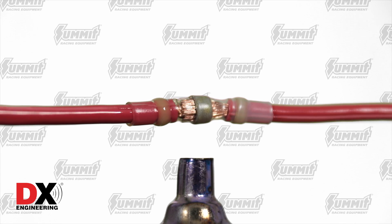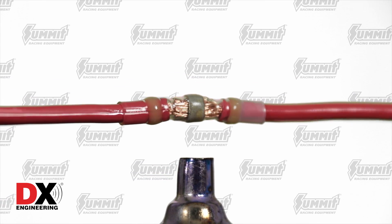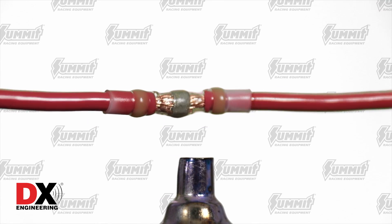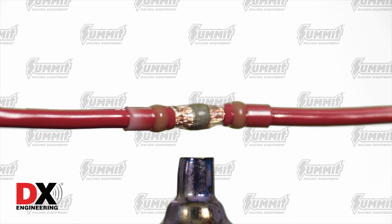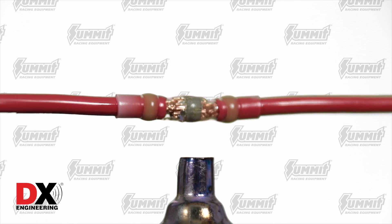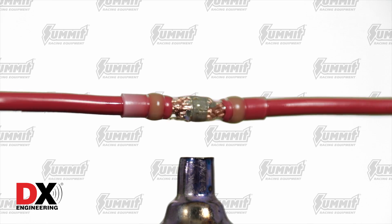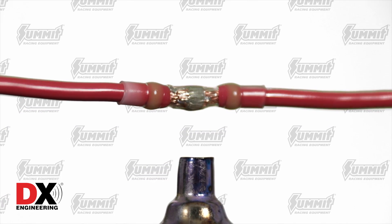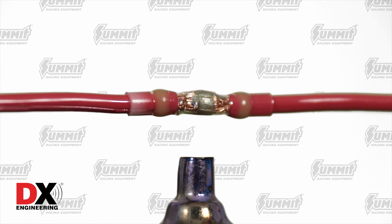Heat the connector up, and as you do, you'll see the connector shrink down tightly onto your wire and connection. The colored adhesive seals will bond to the rubber insulator on your wire, and the solder ring will melt into a reliable, soldered connection between your wires. Don't hold the wire over the heat source too long, or you may damage the connector or your wire's insulation. Whenever possible, turning the connection like a rotisserie over the heat source will help you get a nice, even application.